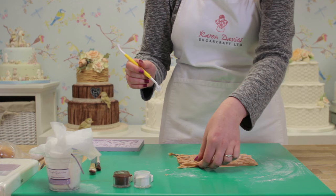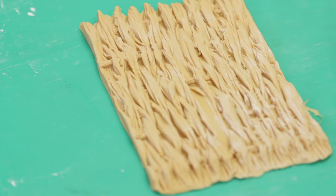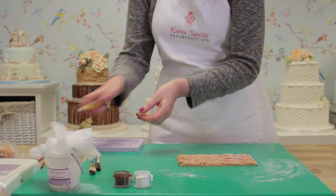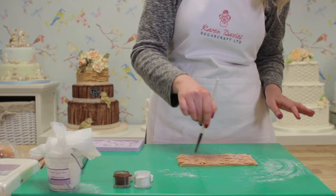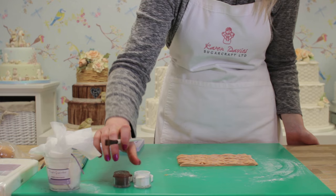Then take a cutting wheel and you can just cut a straight line along the edge there to get rid of your excess. To finish, dust away the excess cornflour left on there.